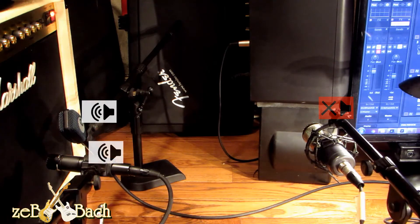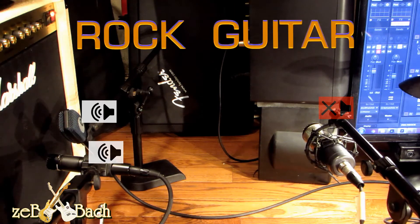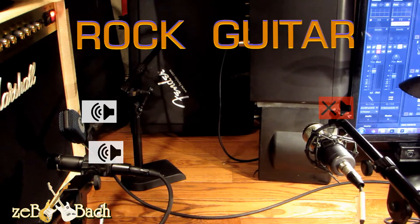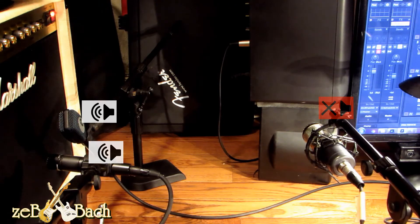No mic in the middle, just left and right side. Now let's add the MXL on the center.